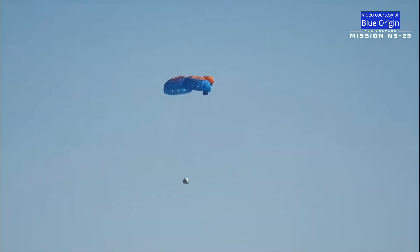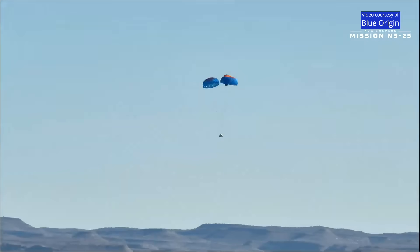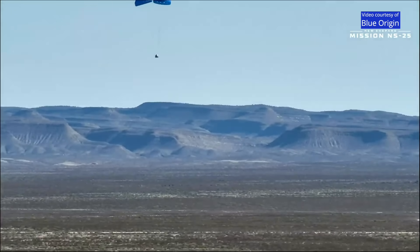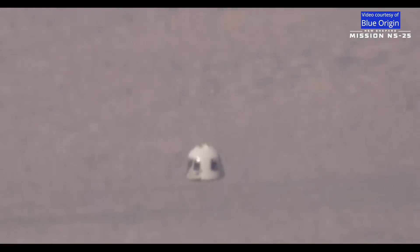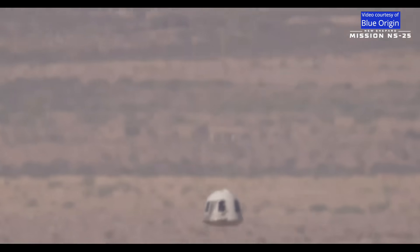Looks like we do have two parachutes that have full inflation; the third is not quite fully inflated. But this is part of the design — in fact, we actually tested a shootout. There are multiple redundancy factors in this system, and so landing with two parachutes is perfectly okay. You'll also see the dust out of the base of the capsule as she comes in to land.